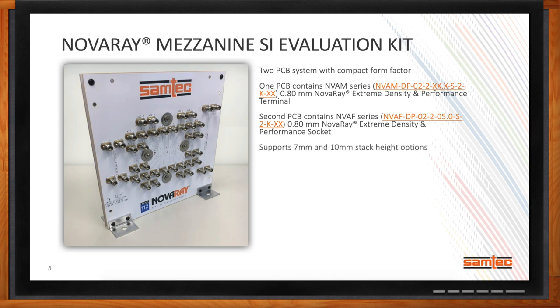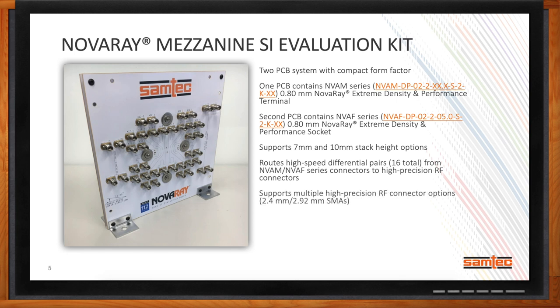The NovaRay family has been designed to support various stack heights — 7mm and 10mm — and our boards can support both solutions. As with all of our kits, we route high-speed differential pairs from the precision RF to the connector and can support a variety of RF interconnect depending on the type of test equipment customers have. This particular platform has 16 differential pairs and will operate at up to 112 gigabit PAM-4 data rates.